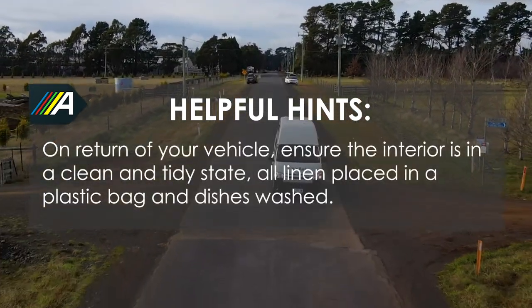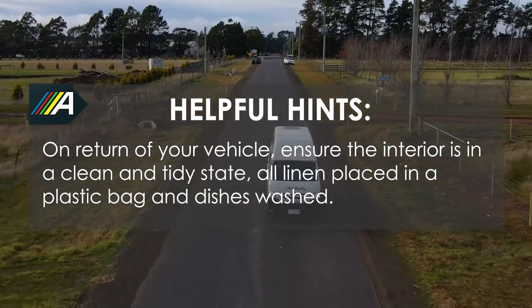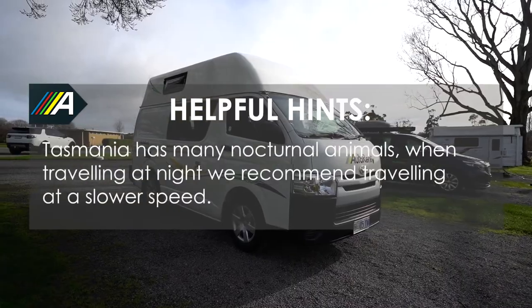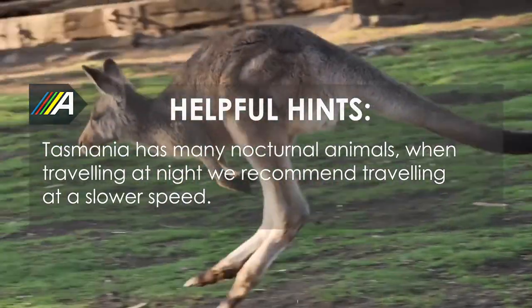On the return of your vehicle, ensure the interior is in a clean and tidy state, with all linen placed in a plastic bag, and please wash your dishes. Smoking and pets are not permitted within our vehicles. Tasmania has many nocturnal animals, and when travelling at night, we recommend travelling at lower speeds.